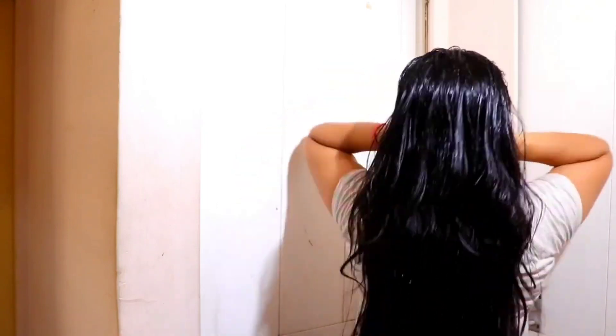It suits all hair types — dry, oily, or normal. If you are using it daily, control the quantity. If using on a weekly basis, apply it on your scalp and massage well. Massage is really important — it increases blood circulation and reduces hair fall by providing proper nourishment. Apply it on your scalp and along the length and tips, and keep it overnight, then wash it the next day.